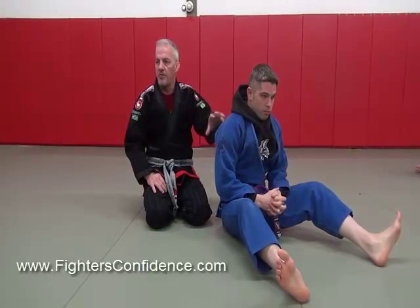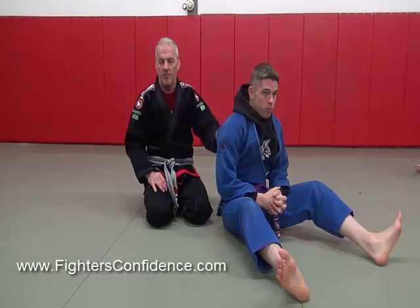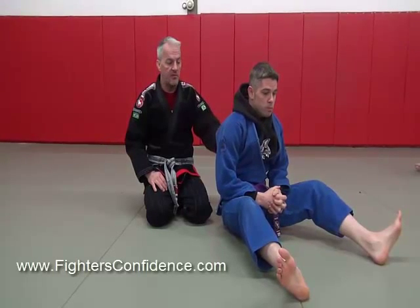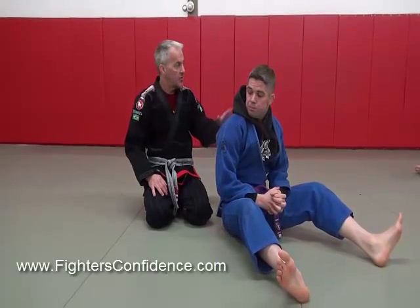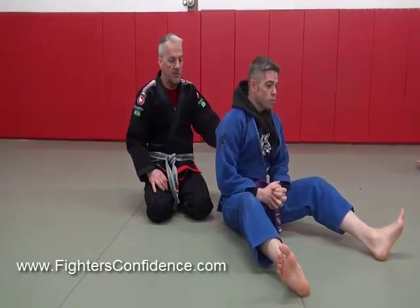There are some details you've got to get right. If you don't do the details right, it's going to be hard to finish. If you do it right, it's going to be easy to finish. And for some reason, I find I see people in this position all the time — so if they understood how to do it, they would get a good finish.